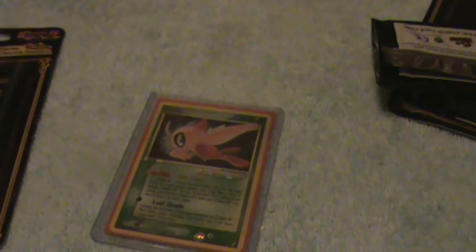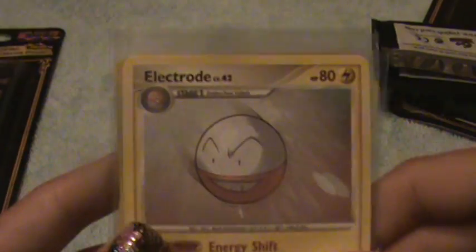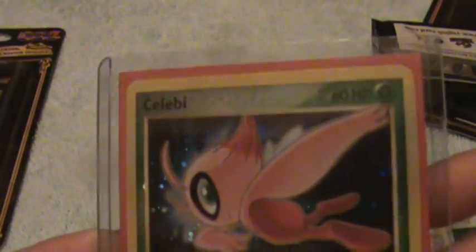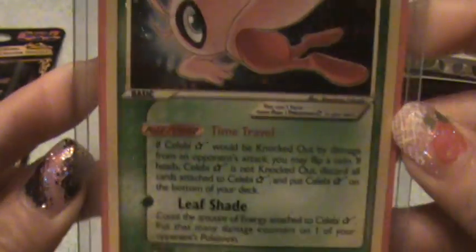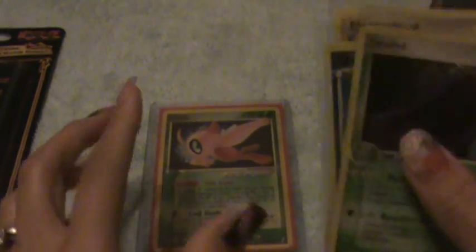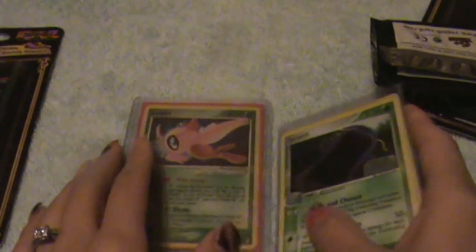Alright, so that concludes our opening. Let's just recap real quick on the cards we got. We got an Electrode rare, a Quilfish Reverse, a Swalot Reverse, and our Celebi Gold Star holofoil. Alright guys, tune in next time for more openings. Remember to subscribe to Sosuke222's channel.